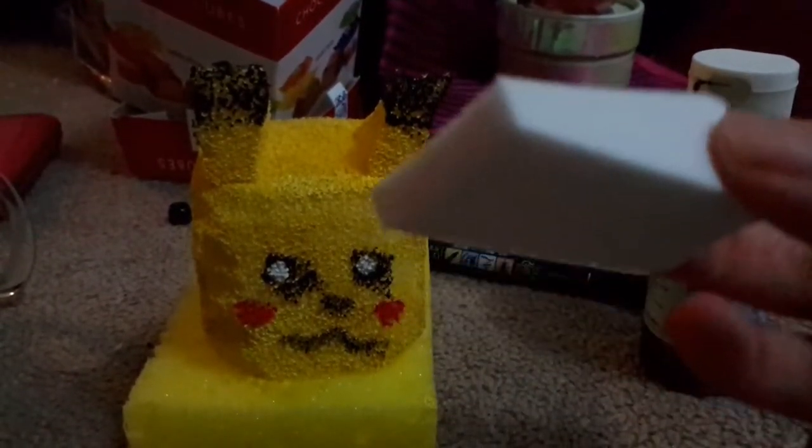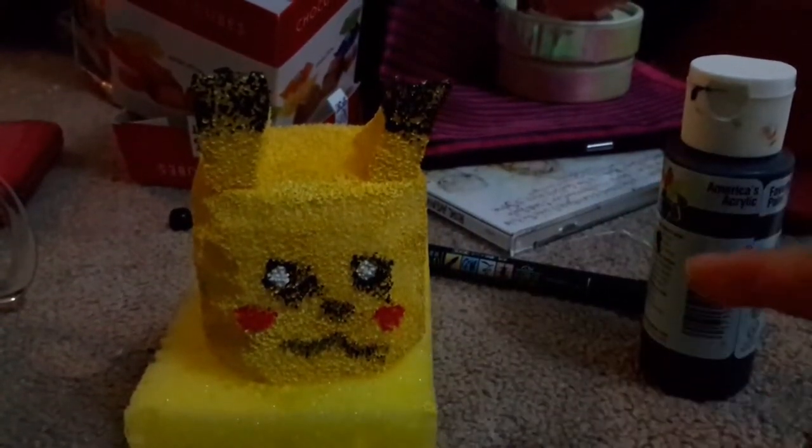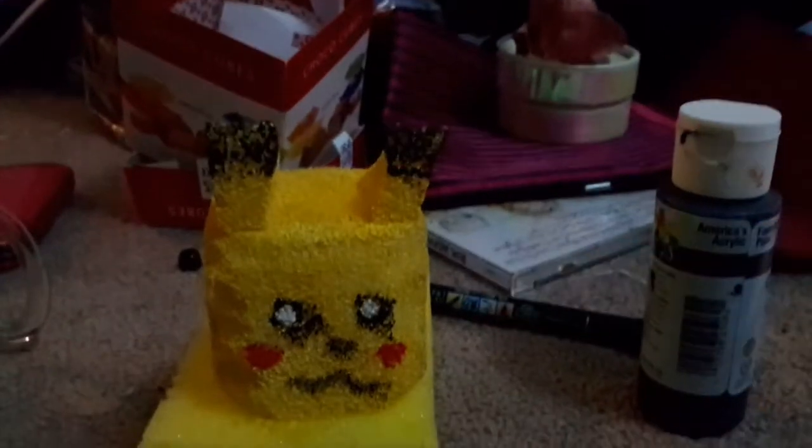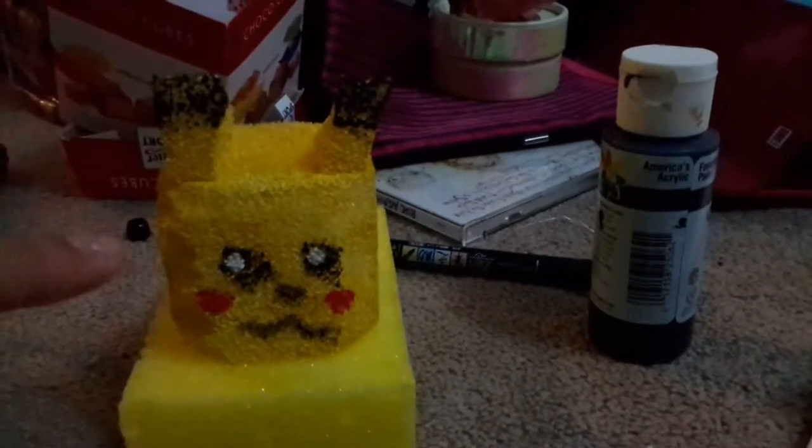I got this from Walmart, but I didn't use it because it was a wedge shape and really small. Still, for something like this it turned out pretty good. I kind of glued on the ears with white glue, but I may go over it with a stronger glue later.